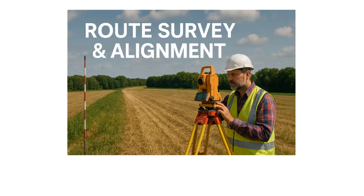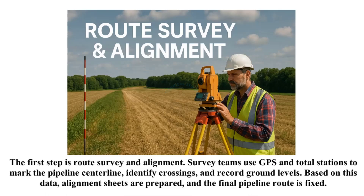The first step is route survey and alignment. Survey teams use GPS and total stations to mark the pipeline centerline, identify crossings, and record ground levels. Based on this data, alignment sheets are prepared and the final pipeline route is fixed.